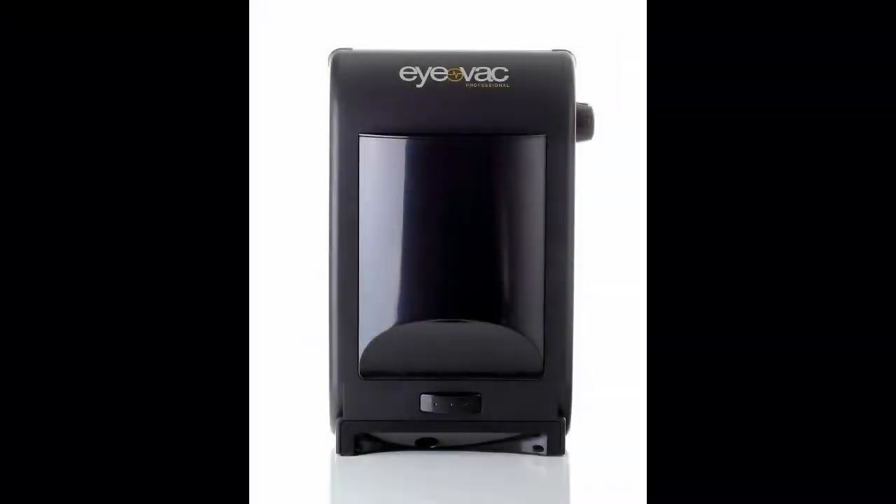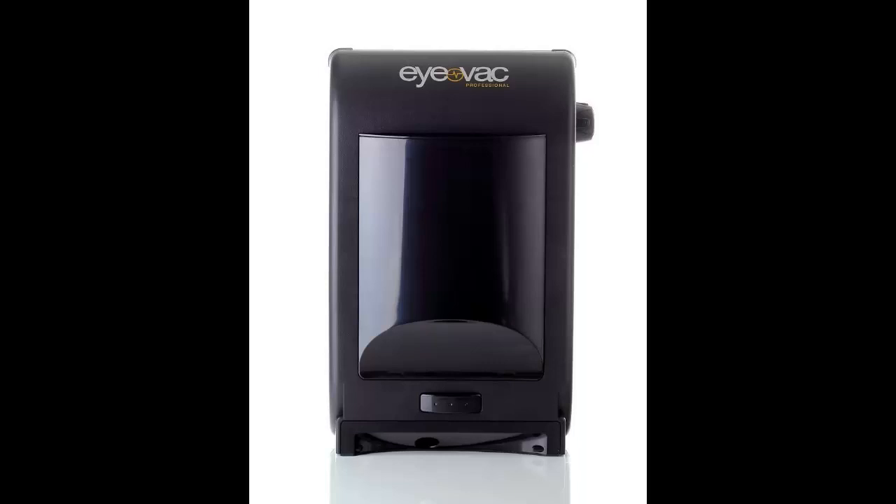Welcome. In this video I want to show you the iVac F Pro professional touchless stationary vacuum. Click on the link in the description to get your special discount for this product. This is a limited time offer, please hurry.